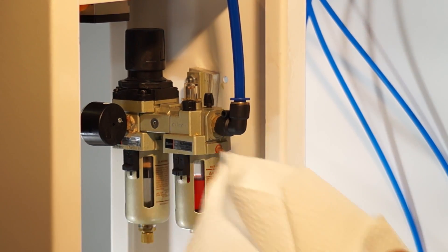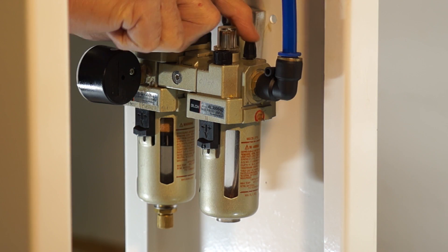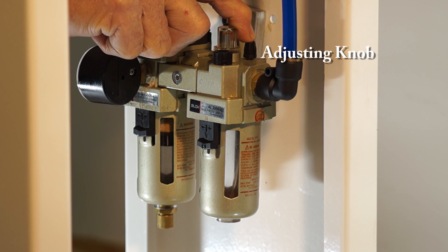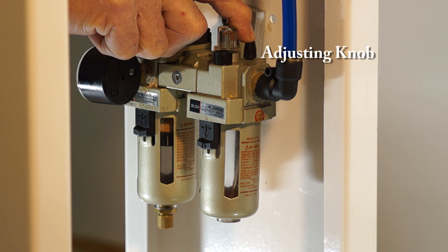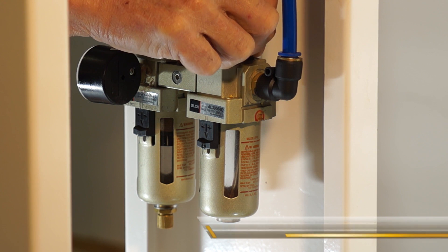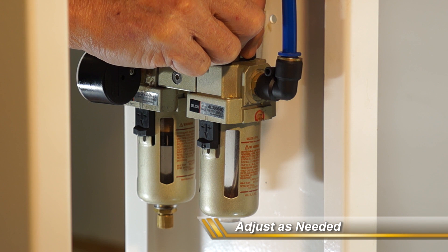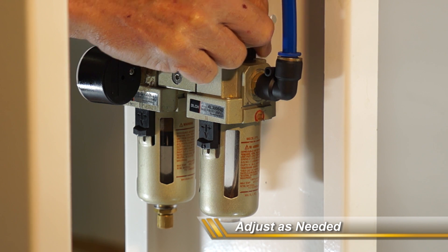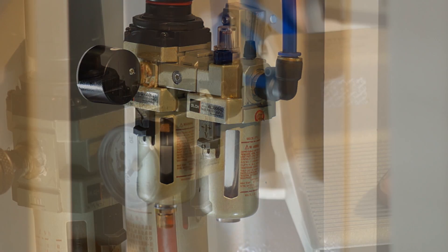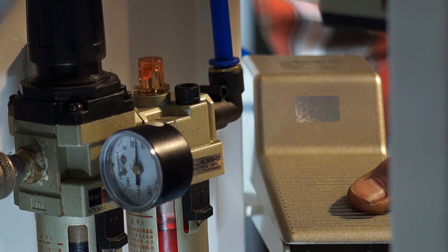The adjusting knob is right here. A good way to do it is to tighten it all the way down and then adjust it up. For this demonstration, I'm going to open it quite a bit to produce a lot of oil so you can see how it works in the sight glass. I'm pushing on the foot valve — make sure you have no staples and nobody's hands are up above when you're doing this.